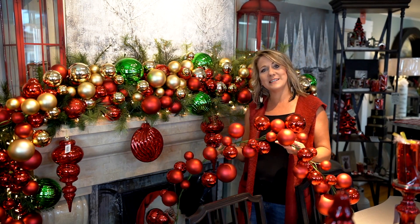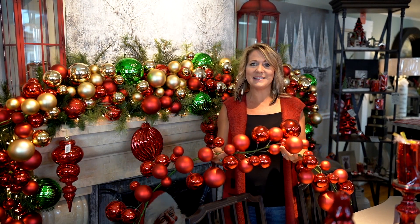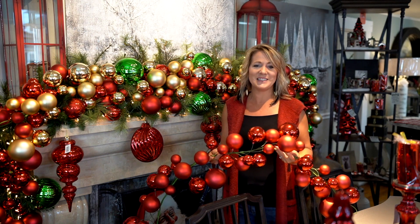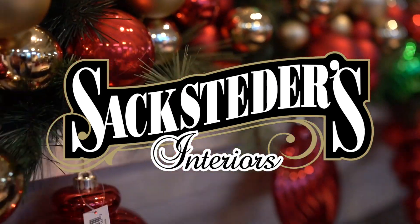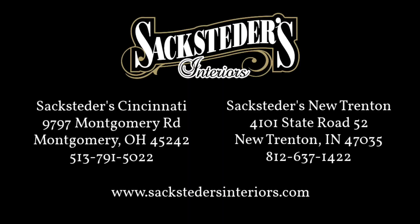If you would like to come visit us or purchase these, you can see us at www.sacksettersinteriors.com or www.sacksetters.com.